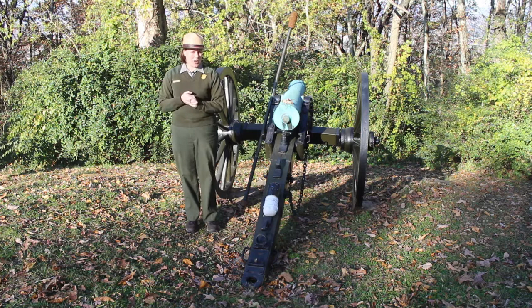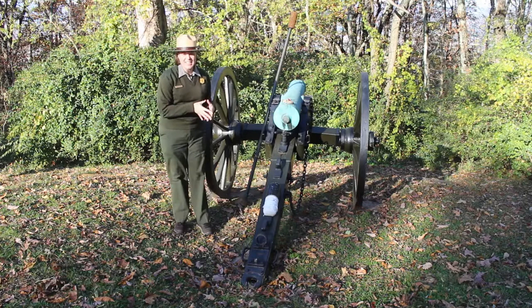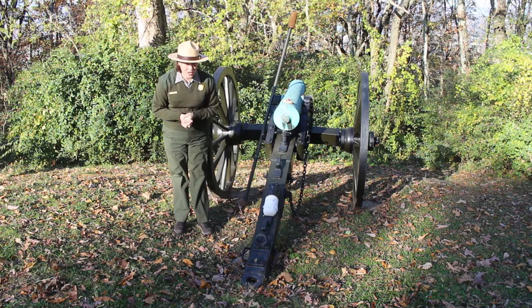Between today and tomorrow, we're going to talk about artillery. Today, we're going to talk specifically about how you would go about firing a cannon, and then tomorrow, we are actually going to make our own miniature versions and talk a little bit more about the physics of these projectiles and how you would have needed to aim. So, let's go ahead and get started.